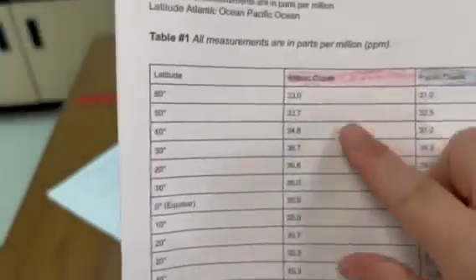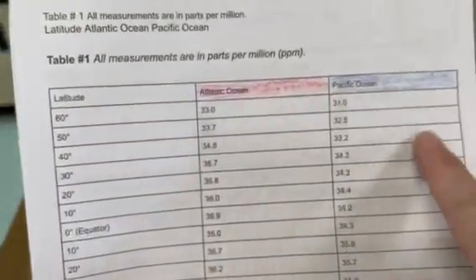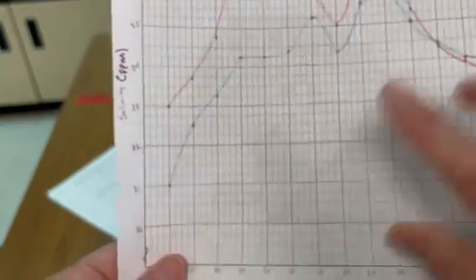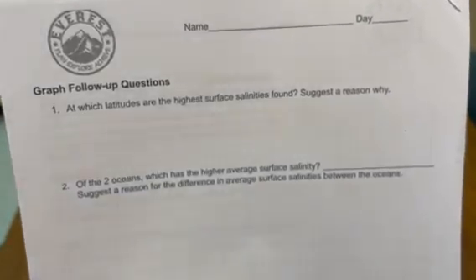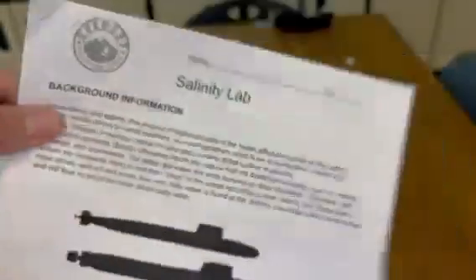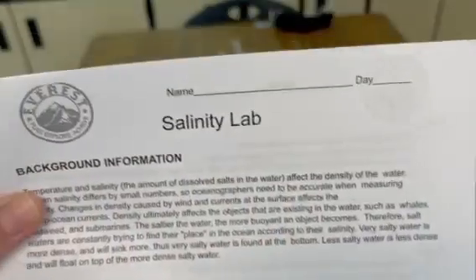For the second blue line, we're going to ignore the middle data. We're going to do 60 and 31, 50 and 32.5. We're going to plot those points and then connect those dots very nicely. When you are done with that, go to the graph follow-up questions on the back page and fill all that information out. Make sure your name is on it and what day you are — A or B — and then turn it in.